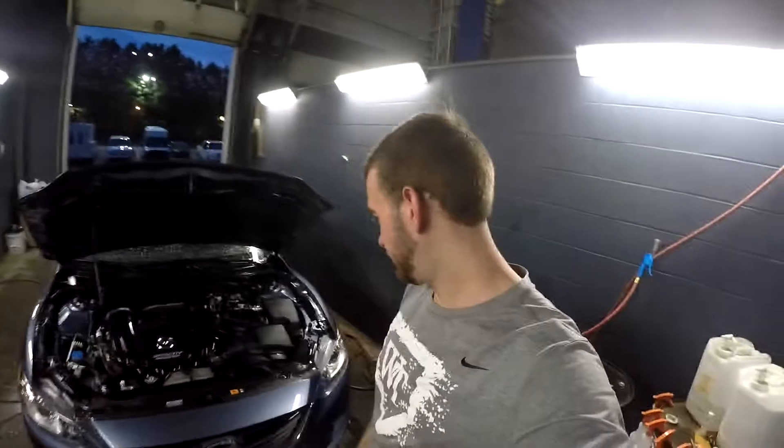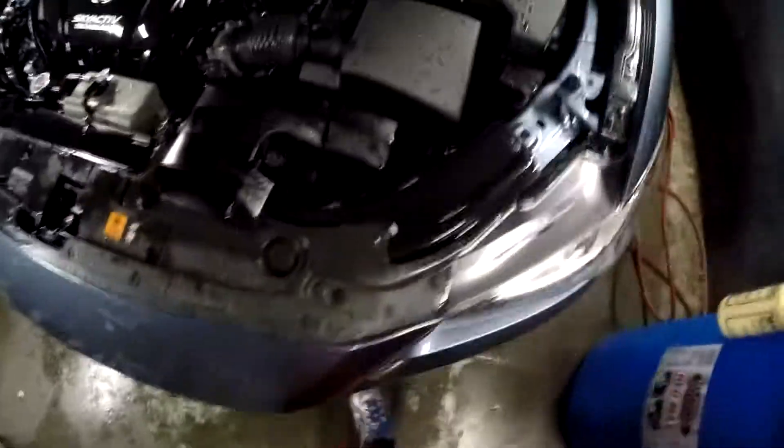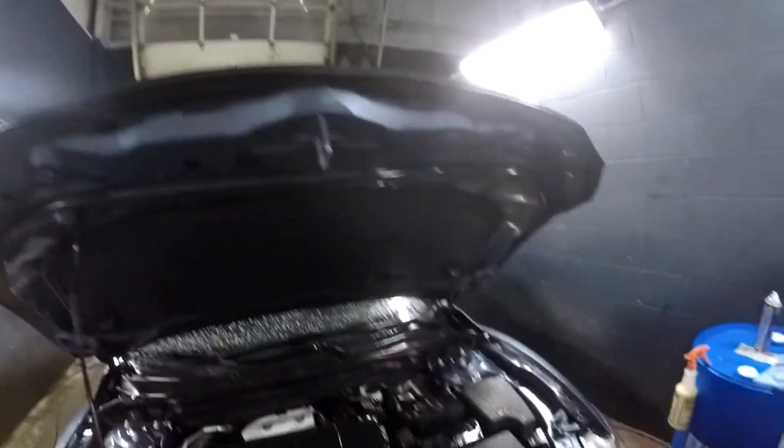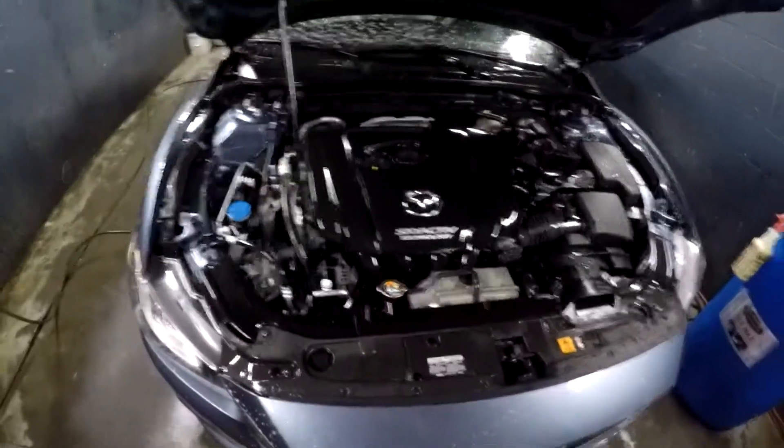Alright, I just finished power washing the motor — it looks pretty good to me. It's not going to be perfect obviously, but once it dries you'll be able to see where you missed. Right now it looks amazing compared to before when it was filthy.